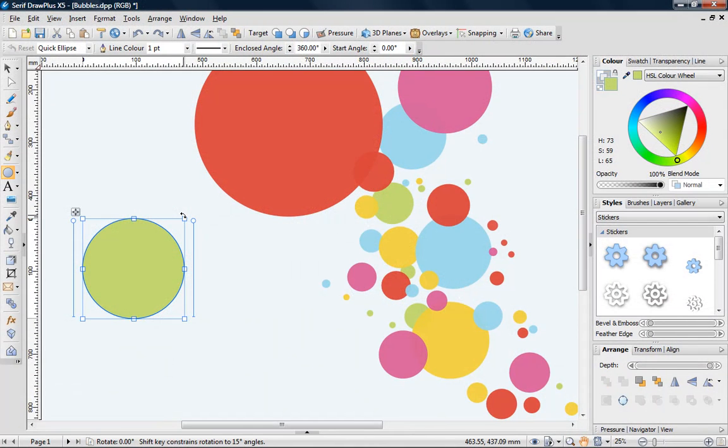I want to move this circle. To do this, I need to select the pointer tool, and an easy way to do this is to press the space bar. Pressing the space bar again will revert to the last tool selected.